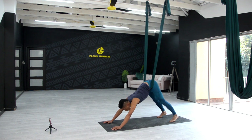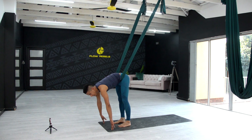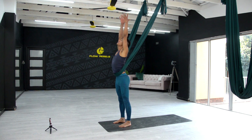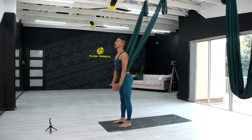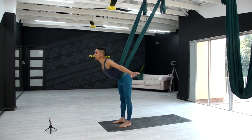Inhale, slowly walk the feet towards the front of the mat — use the mat, it helps you to swing forward. Inhale, raise your arms up, stretch. Exhale, bring yourself down. Now we're going to use this for a forward bend — inhale, raise your hands up, exhale, forward bend, shifting into the fabric.